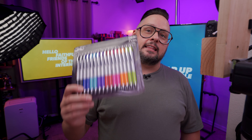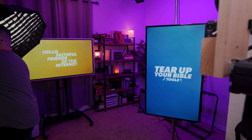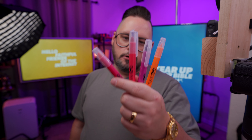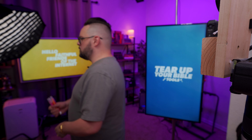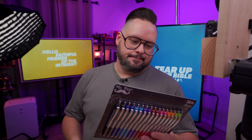All right, today we are looking at the Mr. Pen Bible Pens. Now, I want to toss a little info on you here. We did recently do a review on the Mr. Pen dry highlighter pen things, and I think they were terrible. So we're going into this Mr. Pen deal, and listen, I'm doing these Mr. Pen reviews because y'all have asked for Mr. Pen.